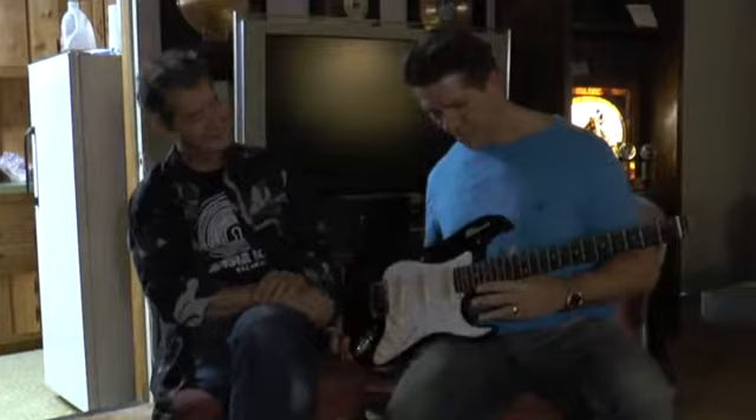Hi, this is Jim Reed with Stuart Guitars, and I just wanted to talk a little bit about this great instrument. The neck comes off and slides into the body of the guitar very simply.